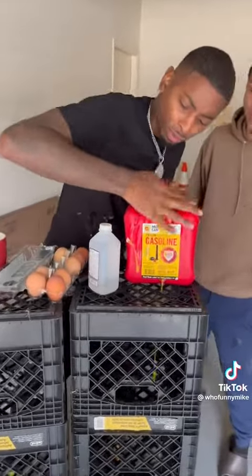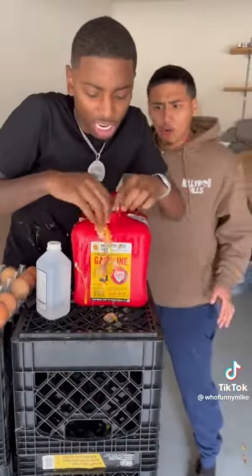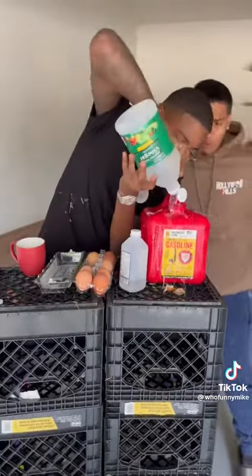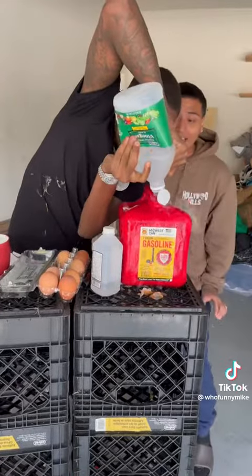Wait, wait, wait. You're doing this right, right? Yes, yes. OK. All right, you guys, we are one step closer to making this thing explode. And next, you need some vinegar. Whoa, whoa. That's a lie. I ain't going to lie — that's a lie, Mike.